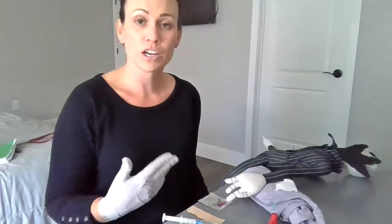I'll go ahead and enter the patient's room and introduce myself. I'm Kate with respiratory care. The doctor has ordered for you today for us to get an arterial blood sample.